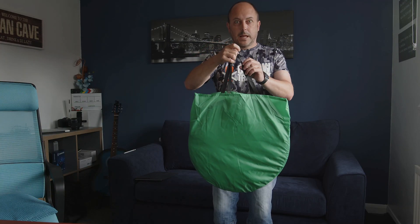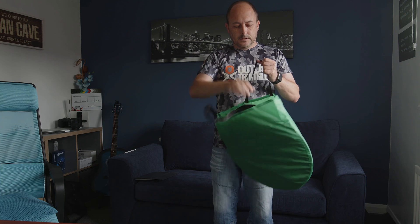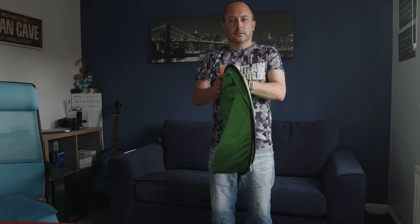So as you can see, it comes in a nice carry bag — it's quite small, a bit like a normal type reflector.